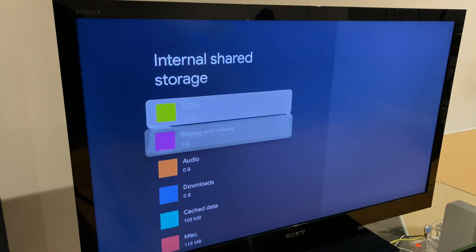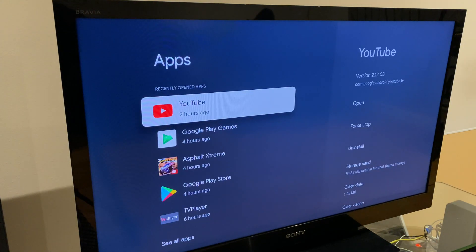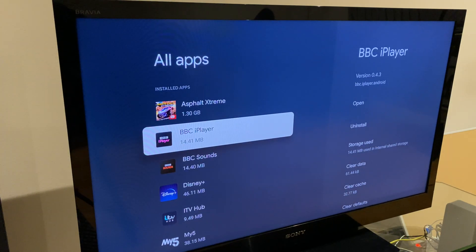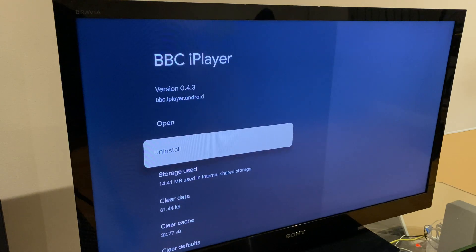If we go back up to the top for Apps and scroll across, we can go down to See All Apps and we have the same list of apps with the same ability to uninstall from this location.